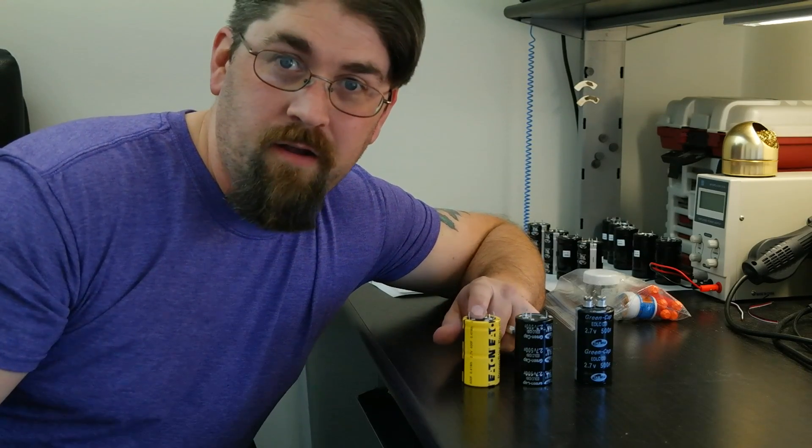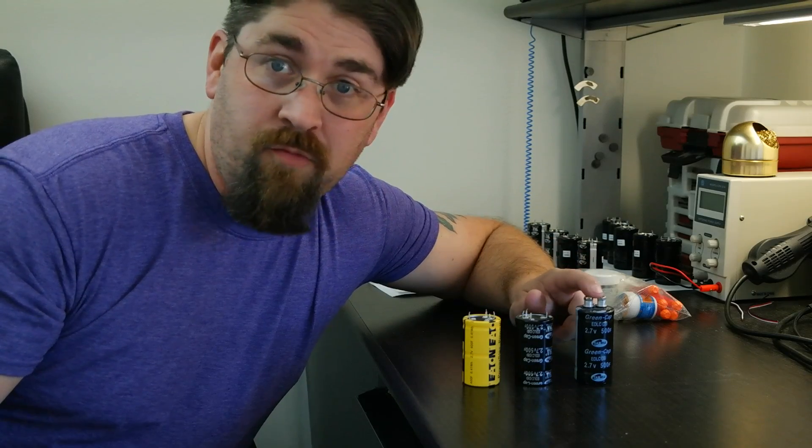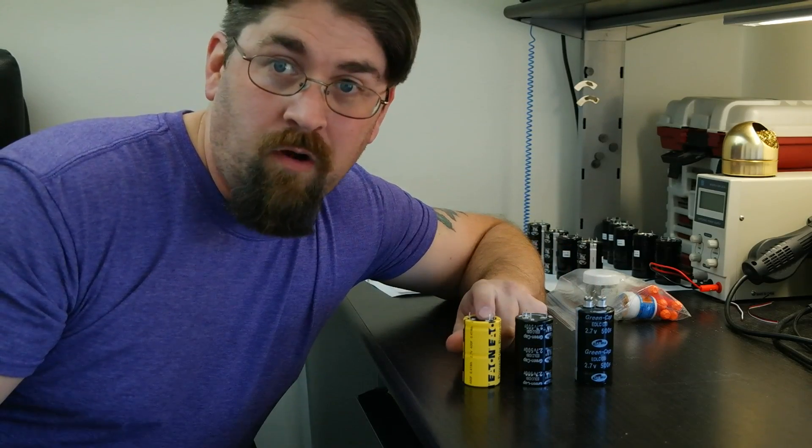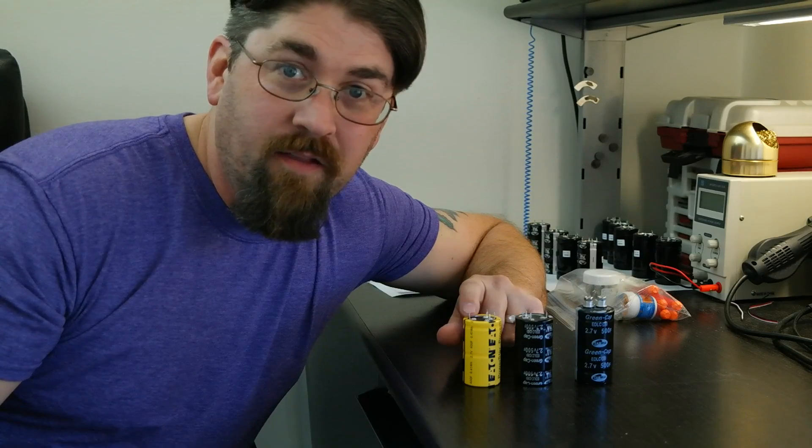Supercapacitors. This one from America costs almost three times as much as these two cheap ones from China, and it even has a lower capacity. Is it actually better than these two or not? Let's find out.